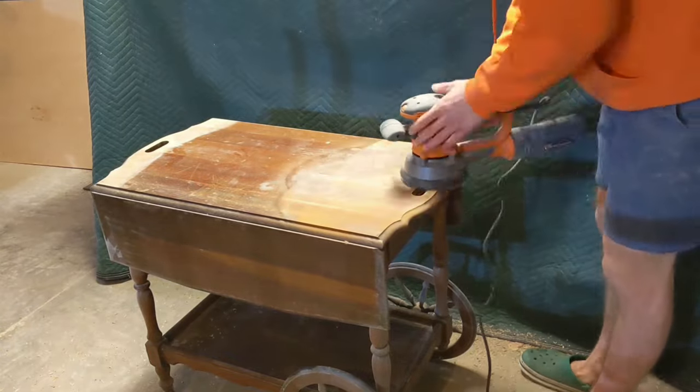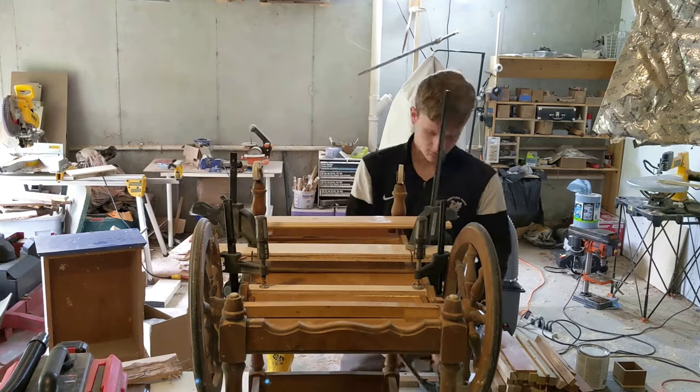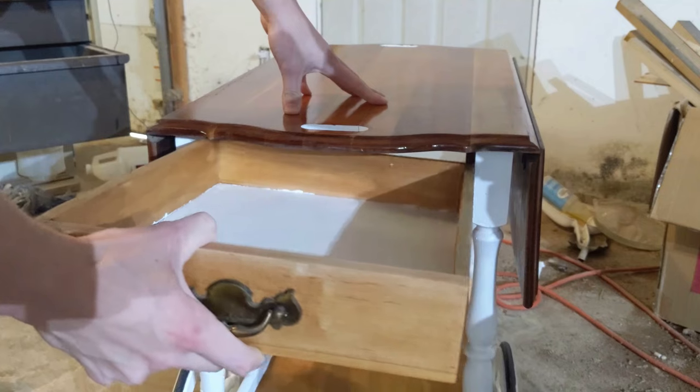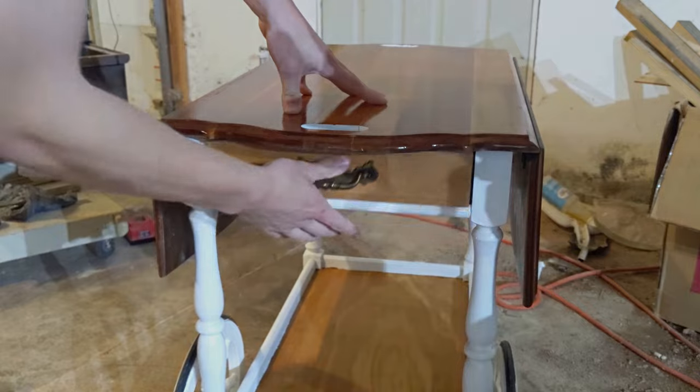Welcome, friends, to a project that I hope I never have to do ever again, where I take this old tea cart and try my hand at restoring it, or something. Let's dive right in.